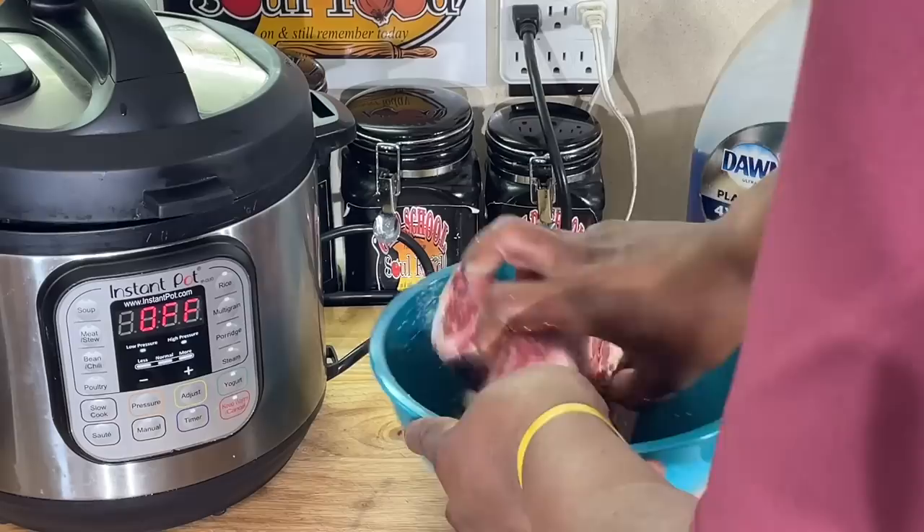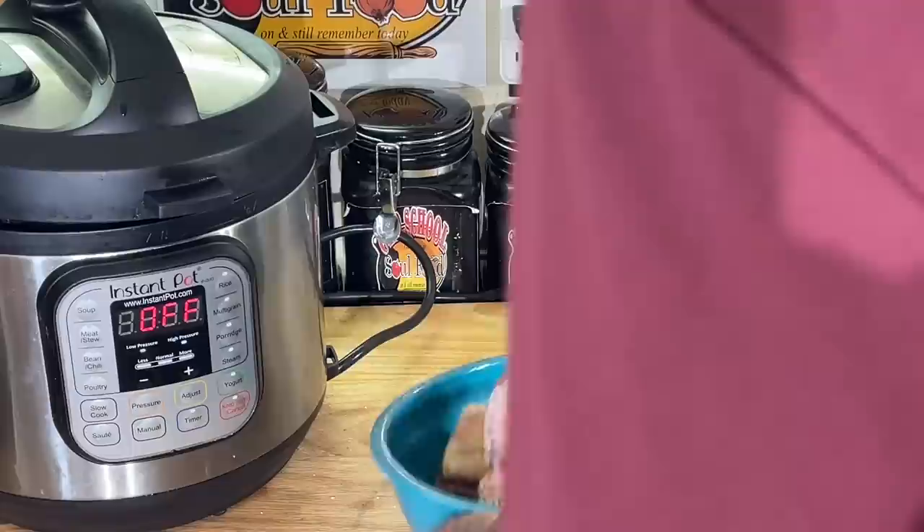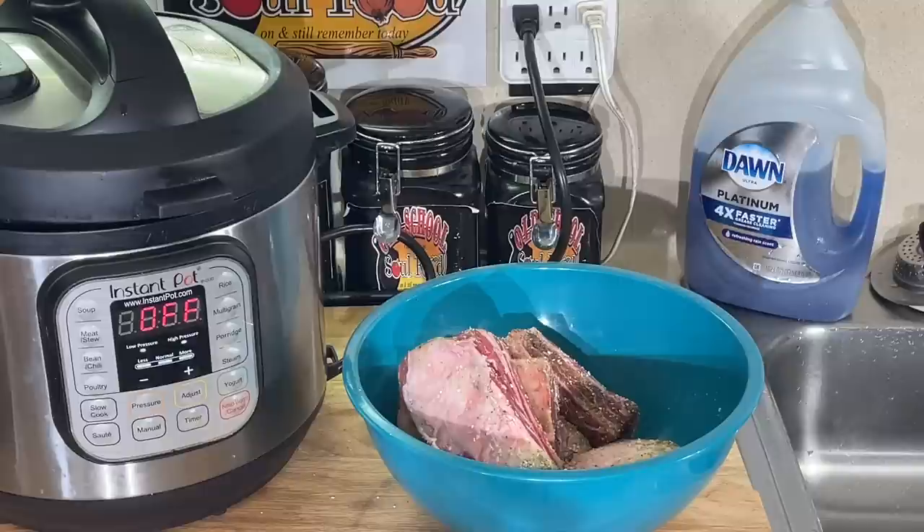I'm going to put just a little liquid — I ain't going to smother them, we're going to braise these in the Instant Pot. I'm going to put very little liquid, just enough to cover it. And that's it. Let me get my flour here.